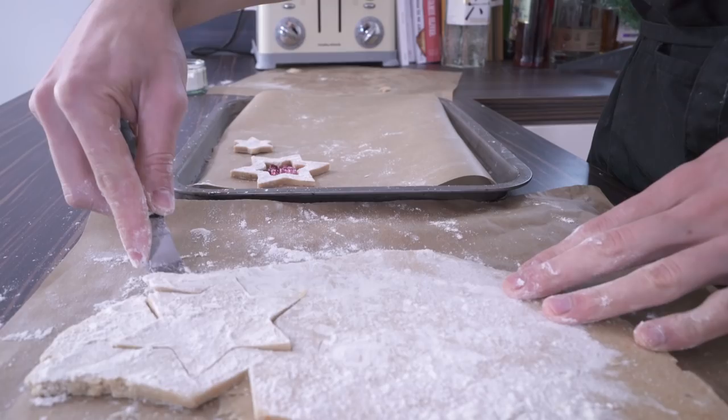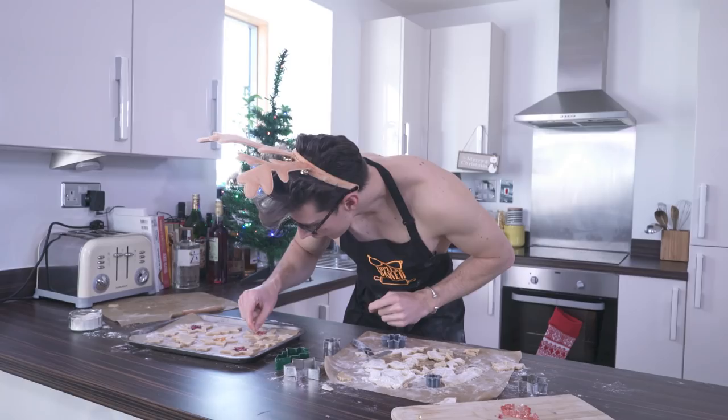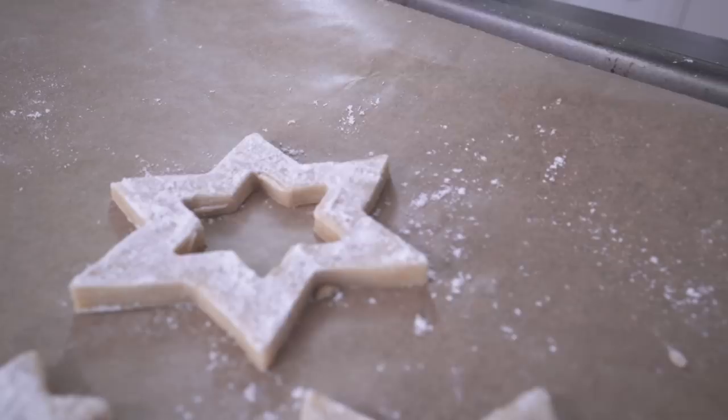I'm going to keep cutting out loads of shapes and fill a tray full of biscuits. Our Christmas tree in the Topless Baker kitchen is pretty naked, so I'm ready to bake these to decorate it! These are going to go in the oven for about eight to ten minutes. We're looking for them to be golden brown around the outside and for the candy to have melted completely. As soon as they come out of the oven, be ready to go because there's one more little step.